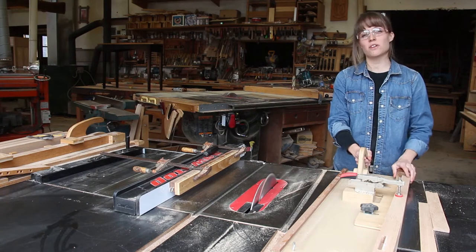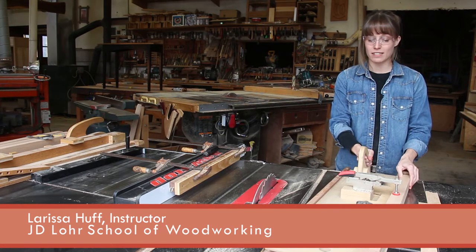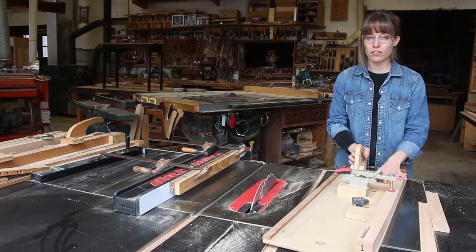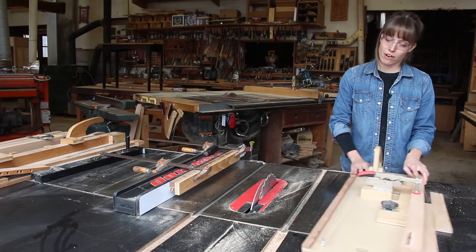Hi, I'm Larissa Huff from the J.D. Lohr School of Woodworking, here to talk to you about our tapering jig featured in the April/May issue of Woodcraft Magazine. I'll go over its components and why it's our go-to jig for tapering all of our needs, both in class and in our furniture making. But first, let's talk about where this jig came from.